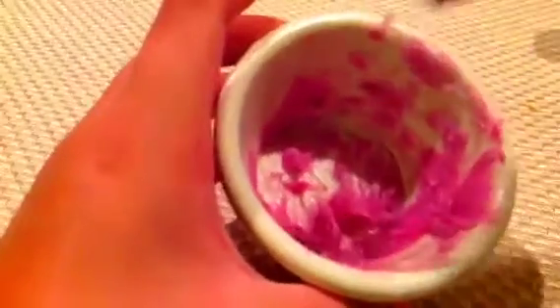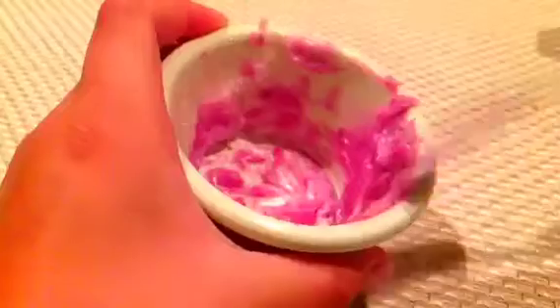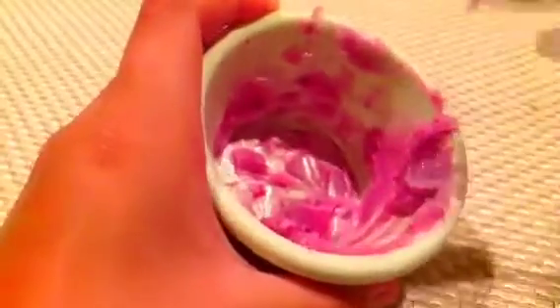Now I kind of mixed it — it looks like this. It kind of looks gross, but once you put it in the container it would look much better. And it actually works.